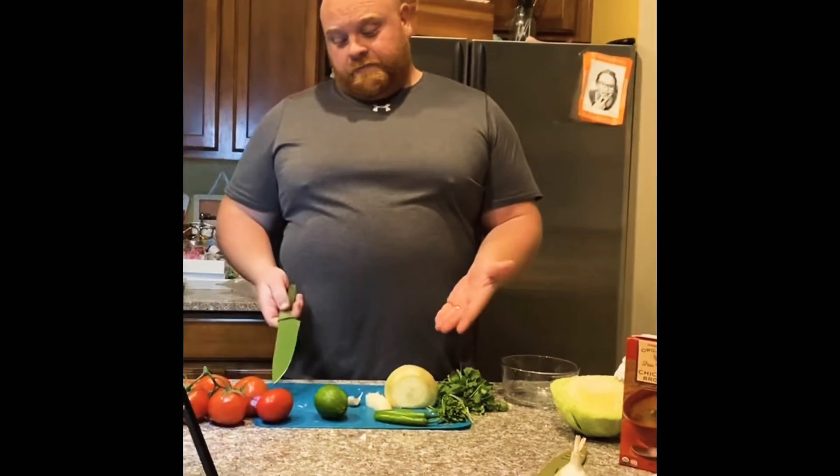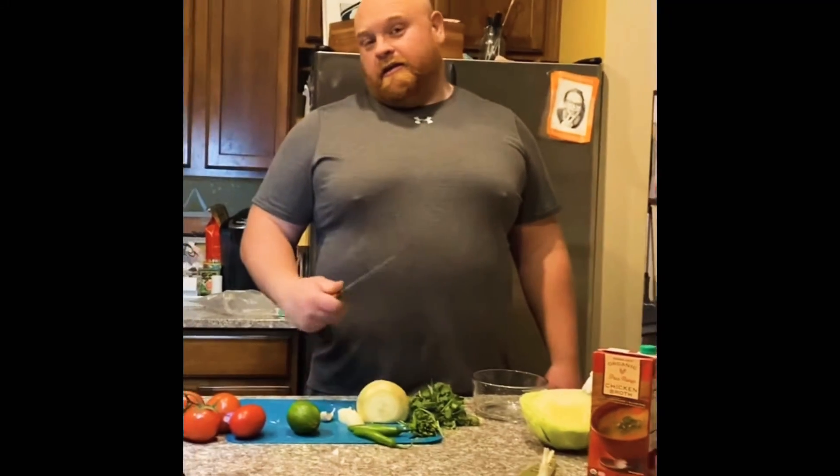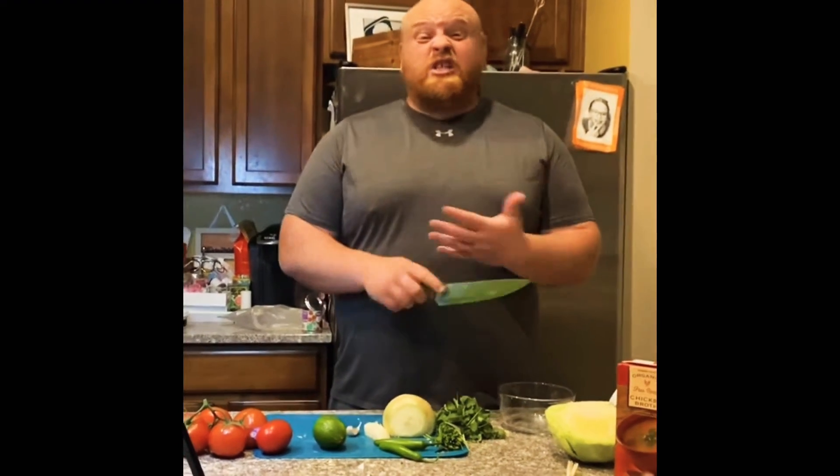What goes great with carnitas is salsa, right? My wife absolutely loves pico de gallo, so today we're going to be making a pico de gallo using fresh tomatoes, lime, serrano peppers, cilantro, and onion — that's it, plus salt and pepper of course. I think simple cooking is the best cooking because it tastes so good when you know exactly what's in your food. Stay tuned and you'll learn exactly how we make it and how it's going to be delicious on your table too.